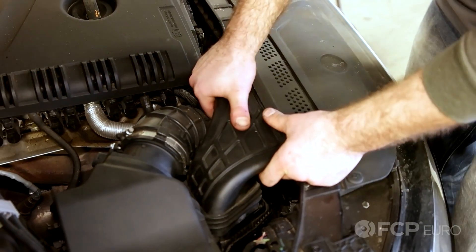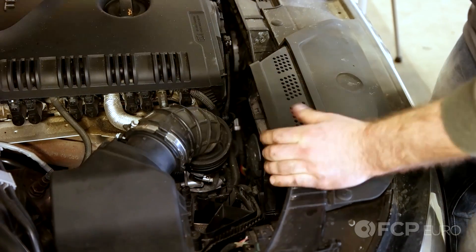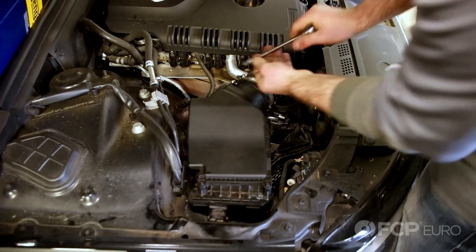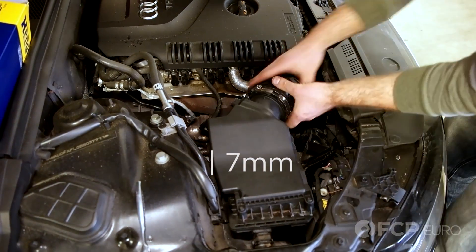Jay Van Gordon here, showing you how to replace an air filter on a 2013 Audi A4 2-liter turbo TFSI engine. Simply remove the fresh air hose, the intake hose — that's a seven millimeter.